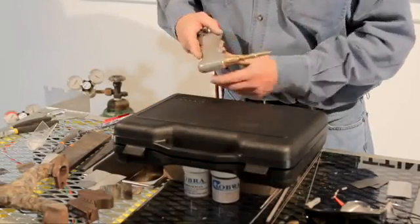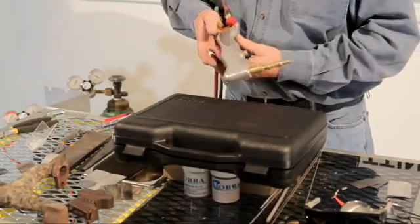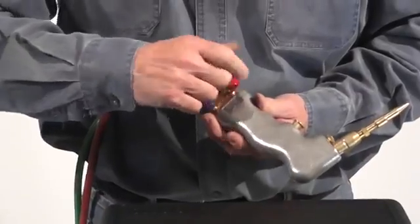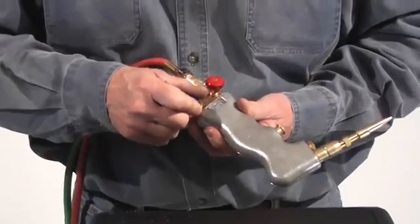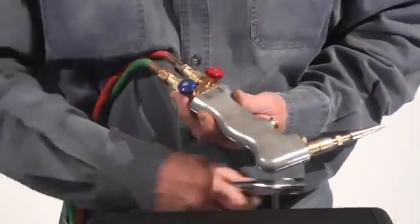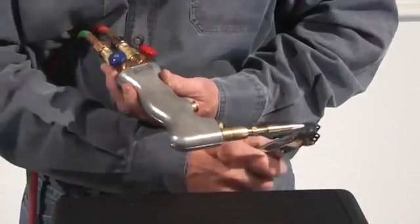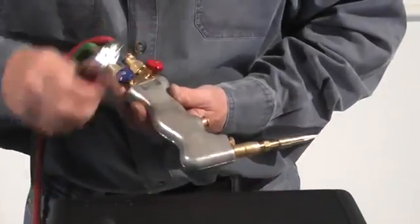Now we're going to show you what flame settings to use. I've got the zero tip already on my torch. We've set the torch at the regulators. All I'm going to do is open the acetylene up just a little bit, then just a little bit of oxygen so you don't get all acetylene.